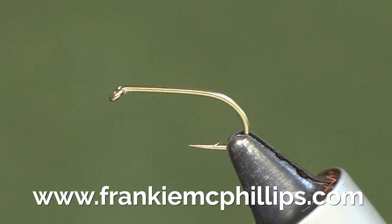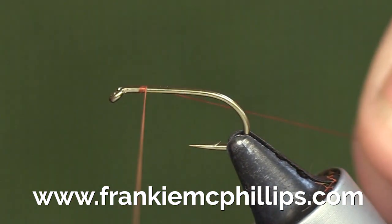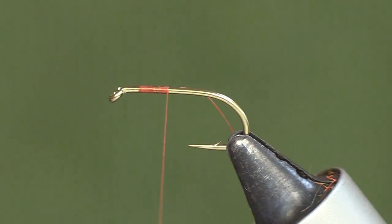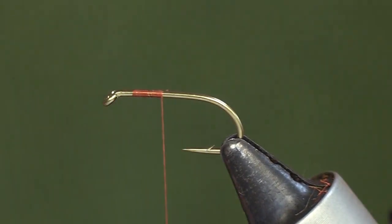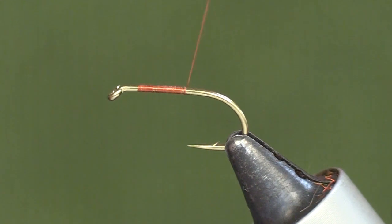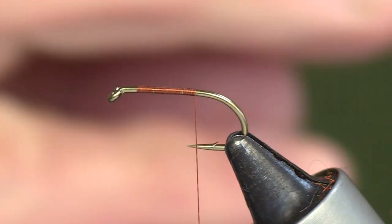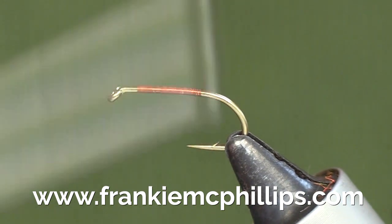This fly I'm going to tie is called the Green Peter Hair Wing. I decided to put the hair wing into the Green Peter because I had a lot of customers who found that the hen pheasant wing on the Peter would split when they fished it, and that's natural enough. So I decided to put in deer hair to solve that — it gives you a nice broken-up wing, and the buoyancy in the deer hair helps the fly work as a great top dropper fly.